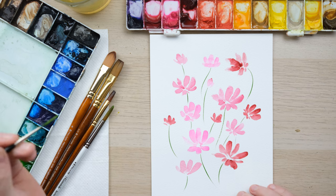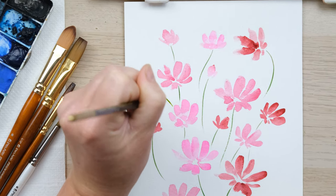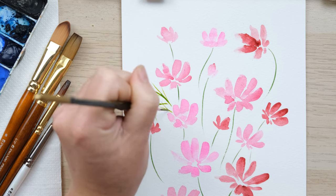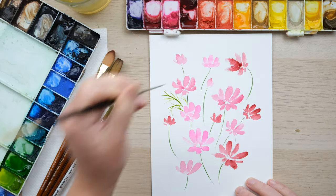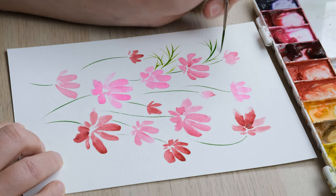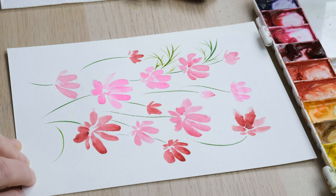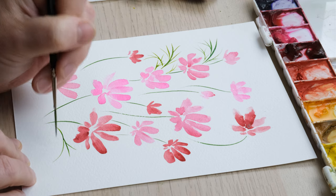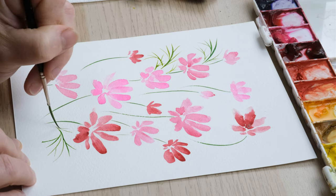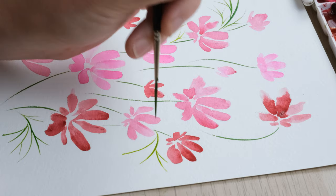I'll keep the colors mixing between the two greens. Now I'm going to use the rigger brush to paint in the amazing cosmos leaves, which are very spider-like — you just paint one and then go on from there. Just start to fill the page, and all of a sudden what started off as a nice little warm-up exercise might be turning into a nice little composition.